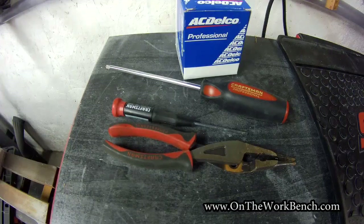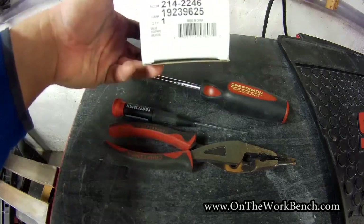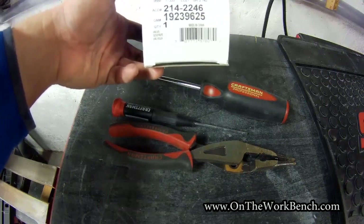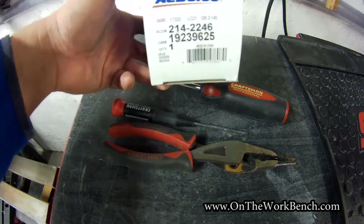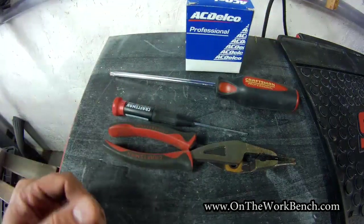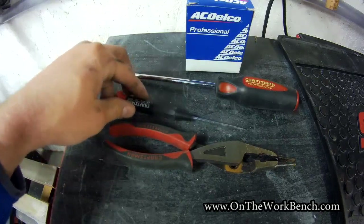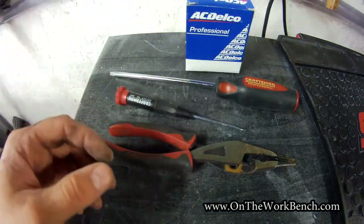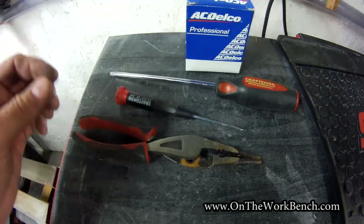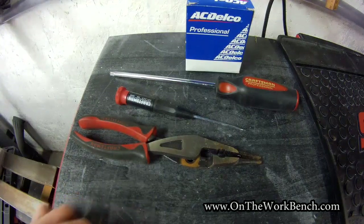The tools you'll need for this job are very simple — you may not even need all of them. First, you'll obviously need the replacement part; the part number is 19239625, or AC Delco 214-2246. I'll put an affiliate link below on Amazon. You'll also need a T30 Torx driver to remove the engine cover, a flat blade screwdriver or small pry bar, and possibly a small set of needle-nose pliers to help remove any stubborn vacuum hose connections.